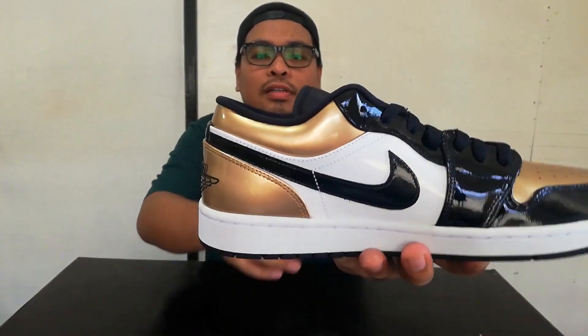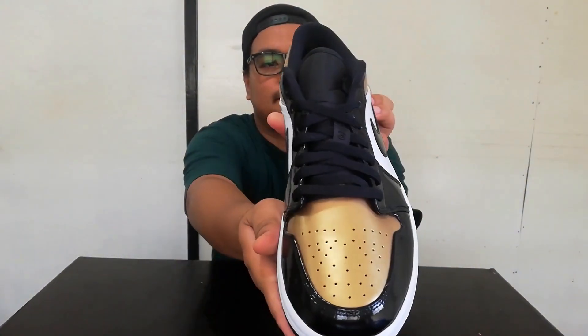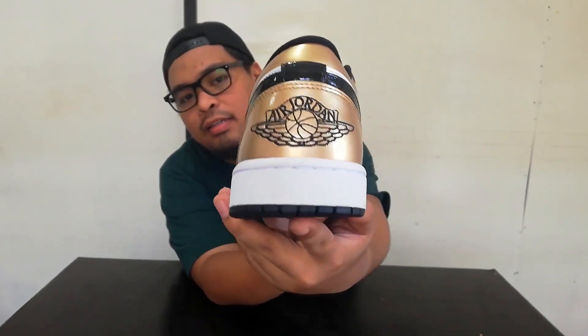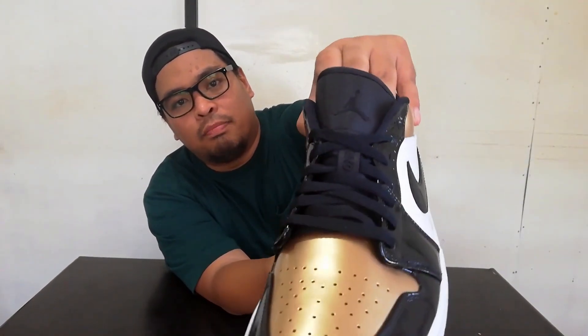Here's a closer look. There is a Jordan wing logo at the back, and then the Jumpman logo on the tongue.